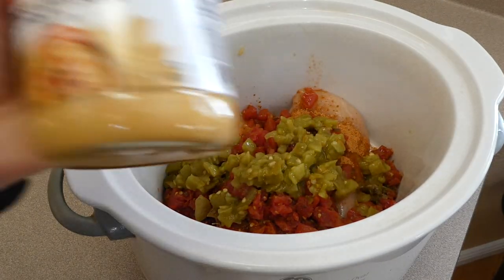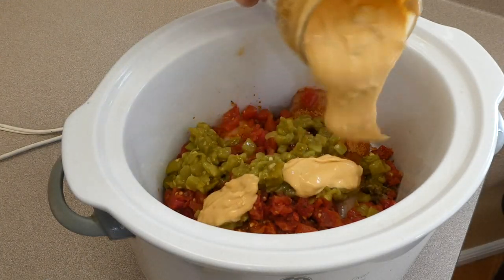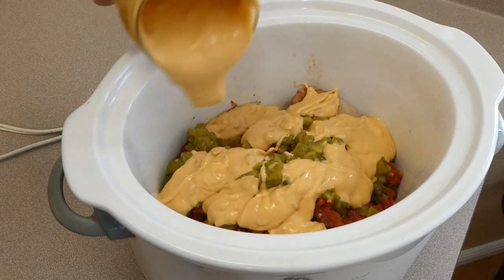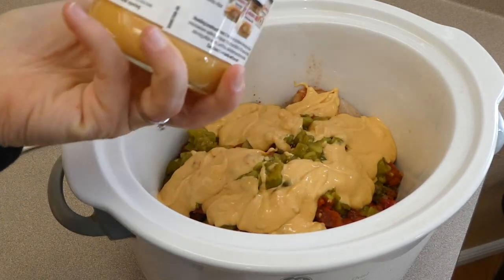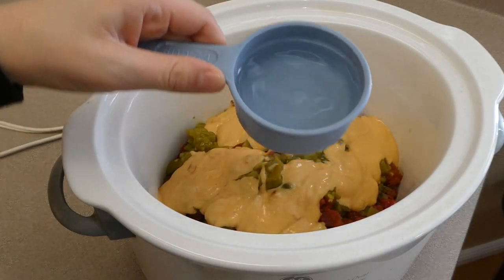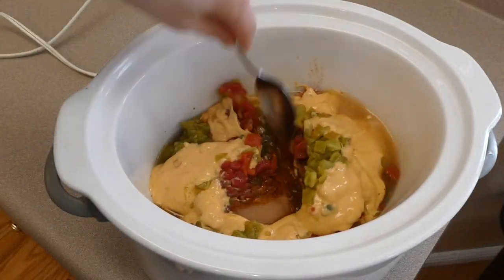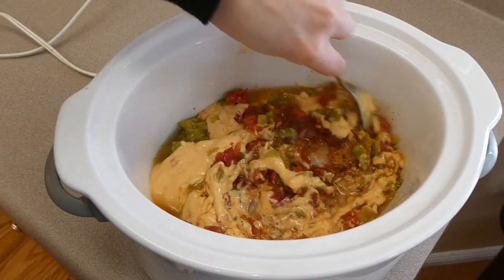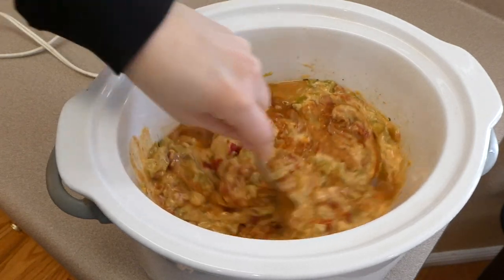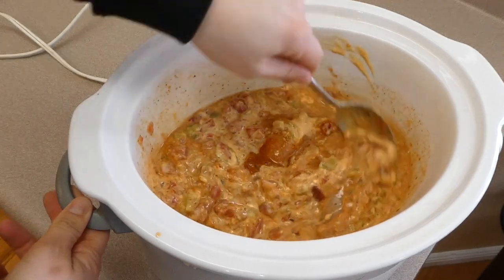You could add more or less green chilies — my family just loves green chili. Now you're going to add half a container of queso; I used the salsa queso because that's what I found at my store. You could also add a half cup of water or chicken broth, whatever your preference is. I gave this a really good stir, then cooked it on low for about six to eight hours, or on high for about four hours.